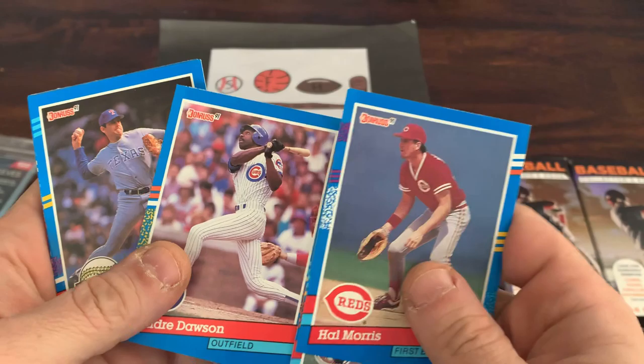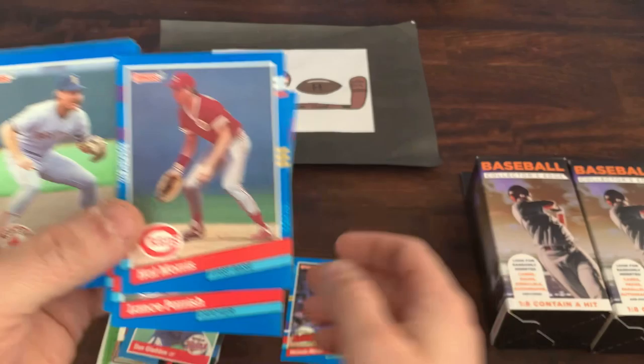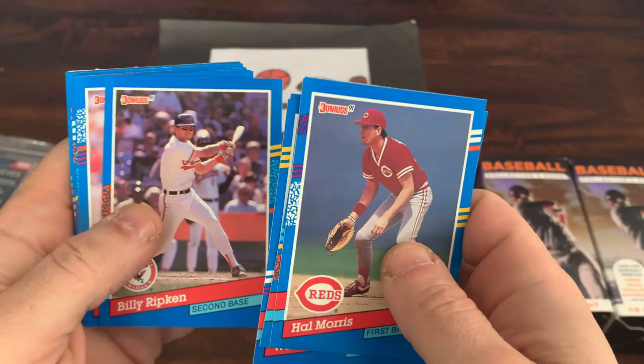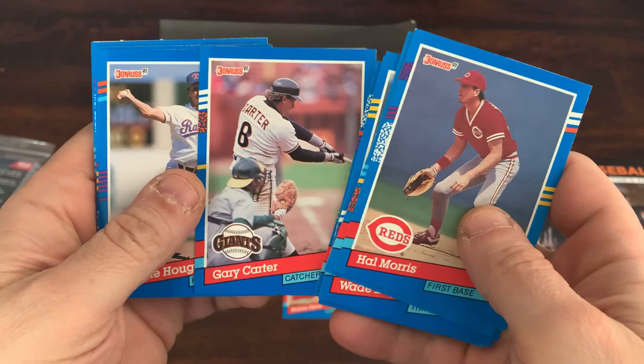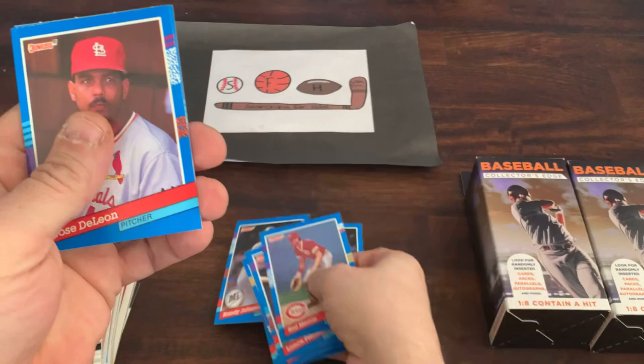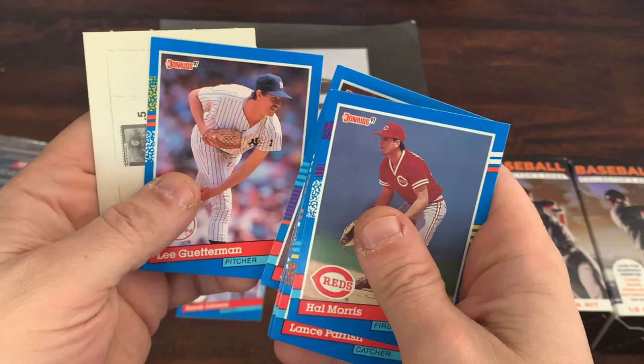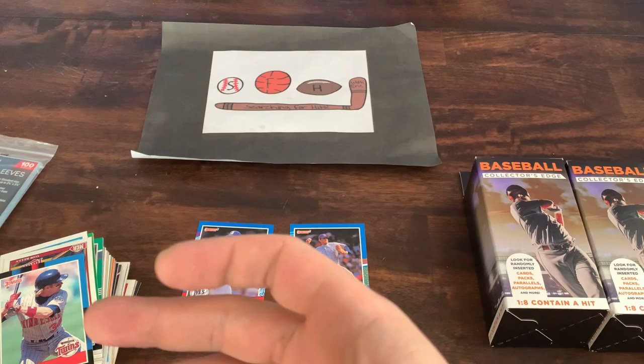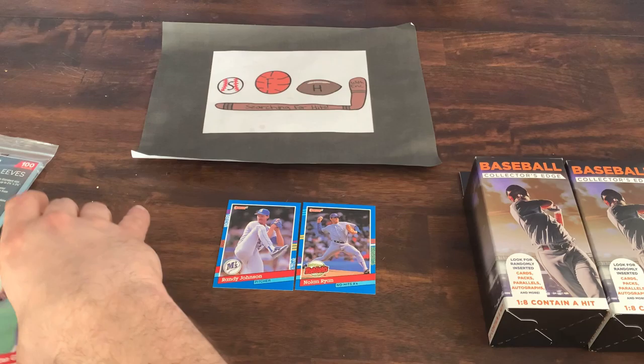We've got Hal Morris, Lance Parrish, the Hawk Andre Dawson, and a Nolan Ryan highlights card. Anything Nolan Ryan is good — even though it's 91 Donruss, the card's probably worth a quarter or so. Jim Presley, a Billy Ripken brother of Cal, Mike Moore, Todd Stottlemyre, Gary the Kid Carter — Hall of Famer. We got a Randy Johnson, third year card, still with the Seattle Mariners — that's a nice card. And of course a Willie Stargell puzzle piece. For a free pack that came in this box, not bad — a Nolan and a Randy Johnson.